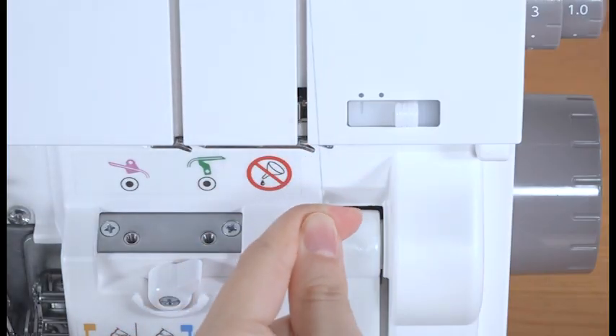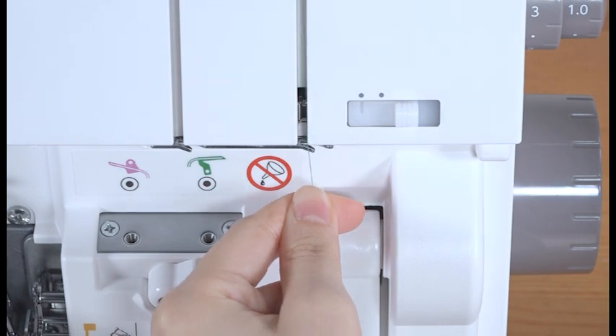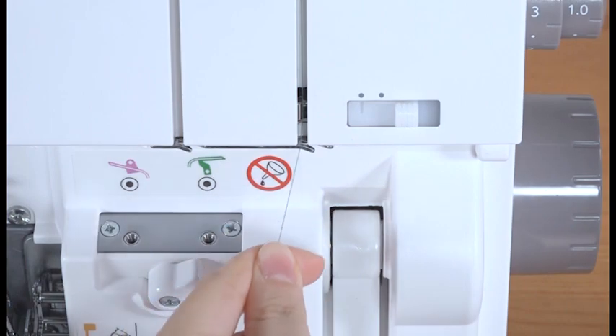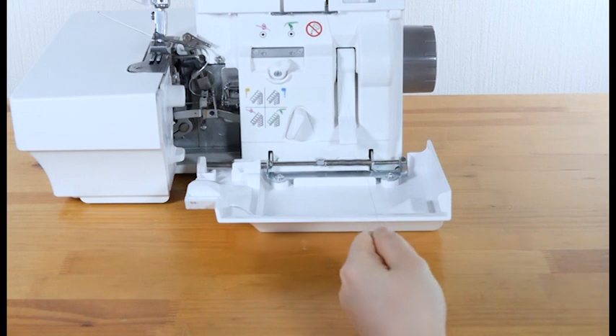Set the lower looper pre-tension setting slider to standard. Draw the thread along the slit and pass it through the right slit of the looper thread guide from the right. Pull out approximately 12 inches of thread. Make sure that the thread does not get tangled around the lever or the cover.